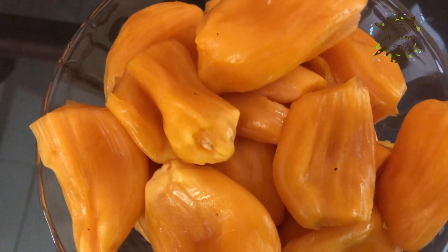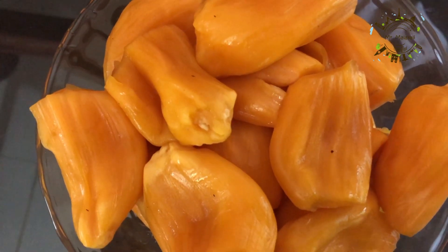Hi Friends! First, we will roast the rice.